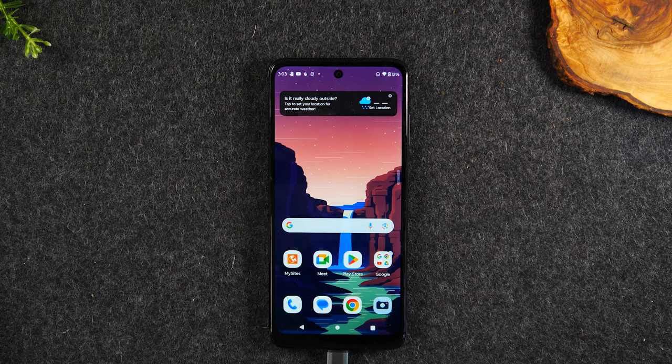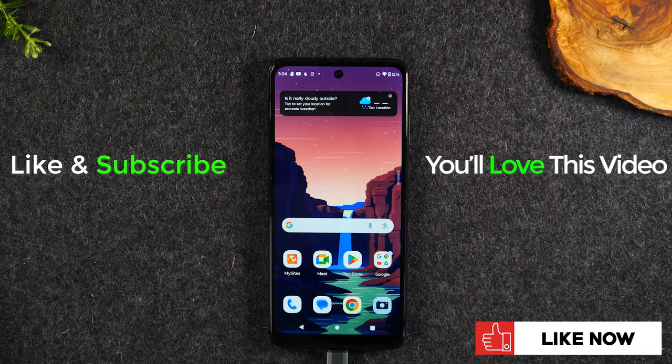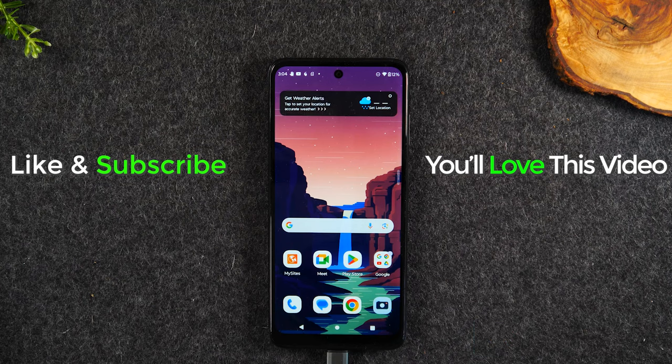This brings us to the end of our video. I'll have links below in the description of where you can get a Chromecast. There are many different models available, but you want to get one made within the last year or two because those have the most updated software. And that's simply the process to mirror your Moto G 5G screen to your TV. Hope you found this helpful — if it was, hit that like button below. If you're not already a subscriber, hit subscribe and stay tuned for more videos. Take care and have a good one.